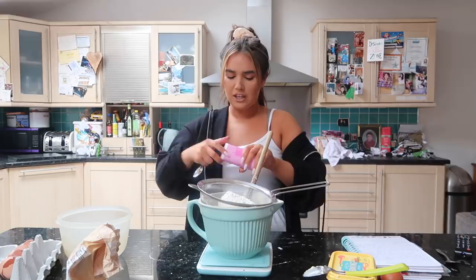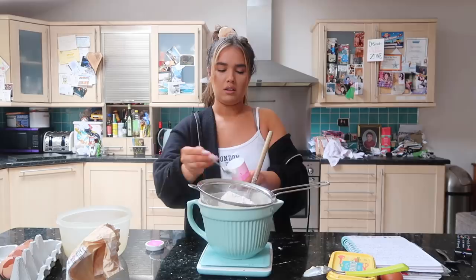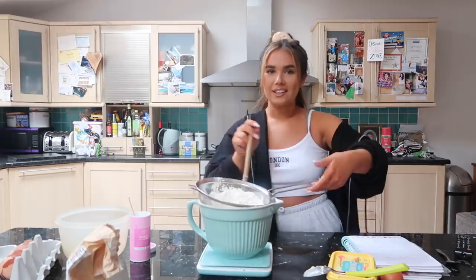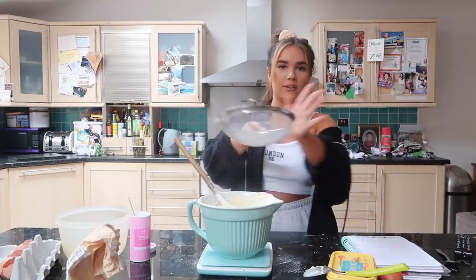I'm going to add 1 teaspoon of baking powder to my mixture. And now we're going to sift in the flour - fold that in. There's just something about baking I find so therapeutic. I'm on my own, just focused on one thing, making sure it goes alright, I'm not on my phone. I just find it really therapeutic.